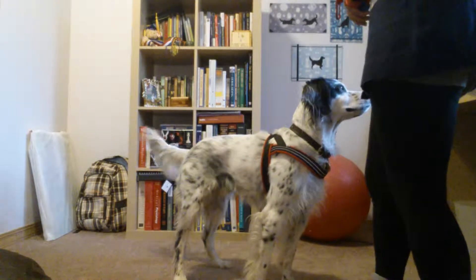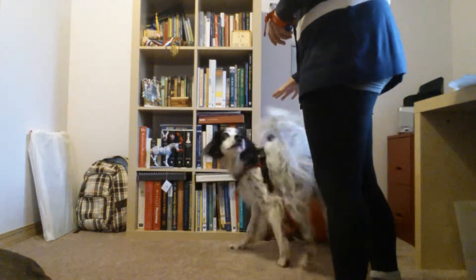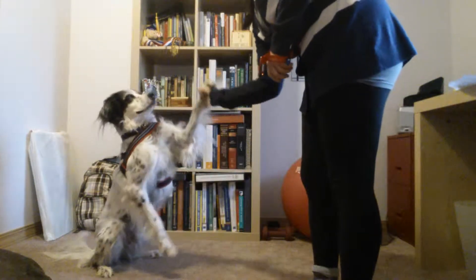Okay. Splash. Good boy. Sit down. Good boy.